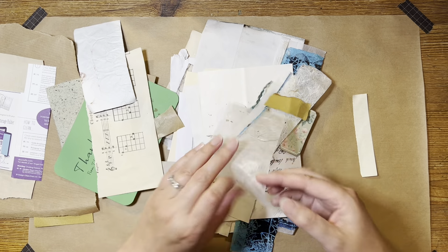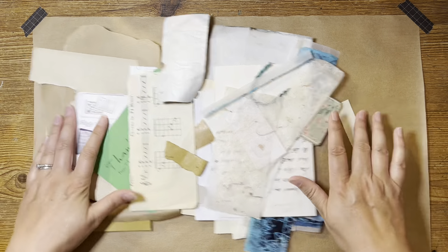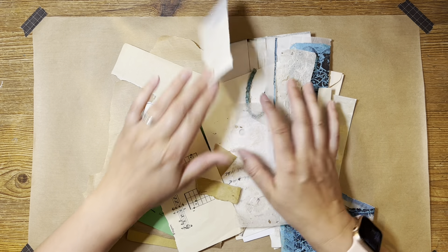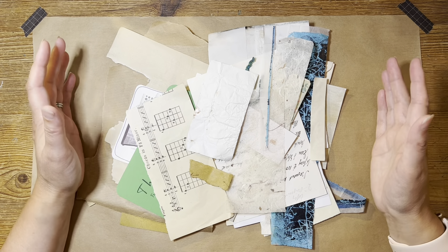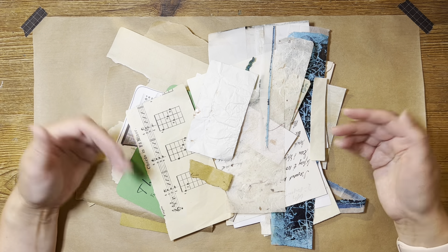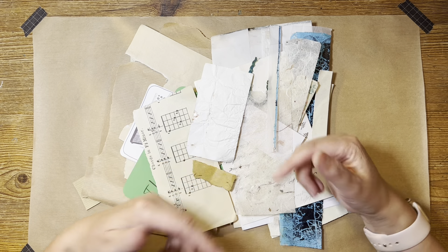Sometimes when we're getting a bit overwhelmed with our stuff it's quite nice just to clear the decks, put it into a pile, put it all in front of you and decide: what is rubbish, what is useful and what can I make? And just by playing with it, what ideas come out - that's more importantly.